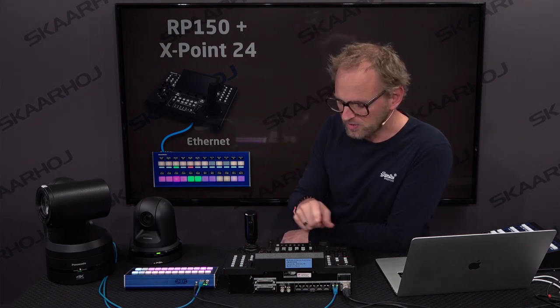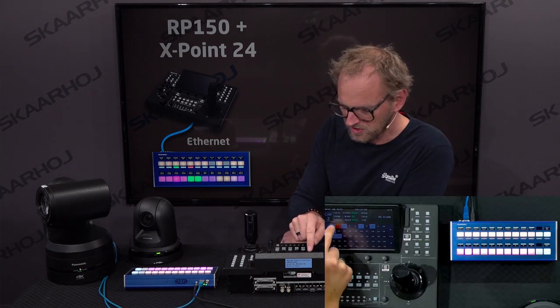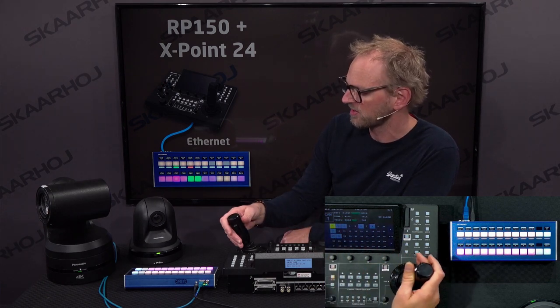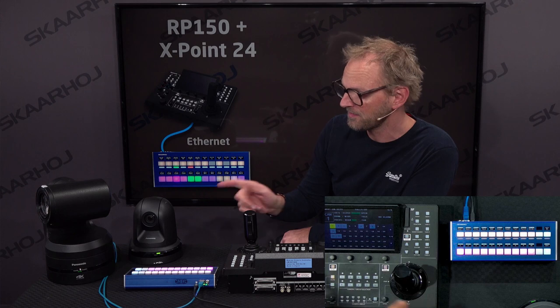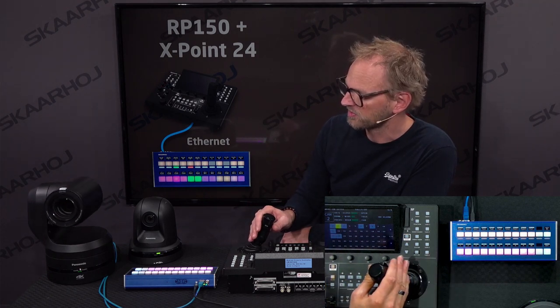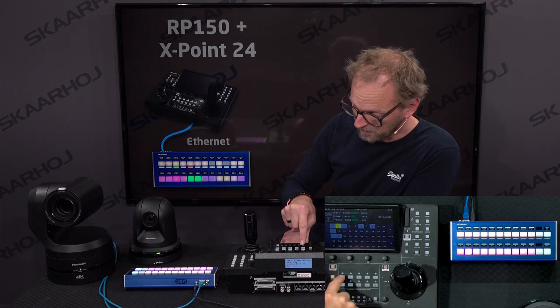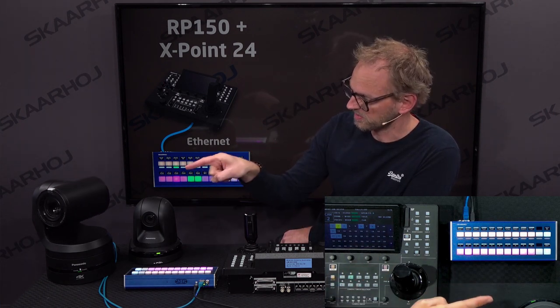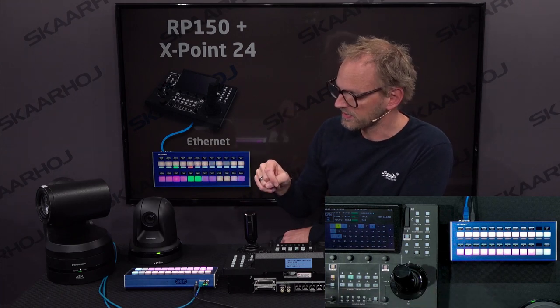Let's first look at what we can do with the touchscreen. I'll select camera number one, and you'll see as I pull the joystick, we are actually controlling the camera. I'm now selecting camera number two, and I am also controlling this one. I can recall presets on the panel — I press this button, I press another button, and it records a different preset on the UE150.